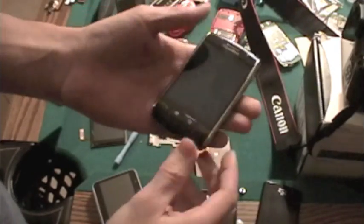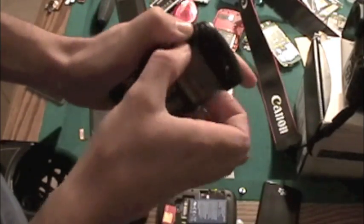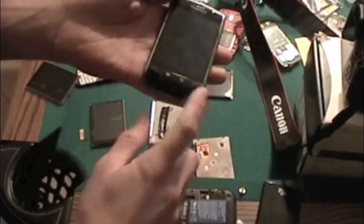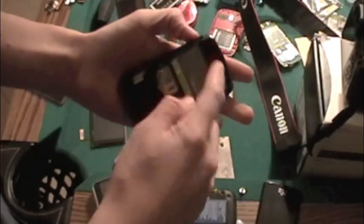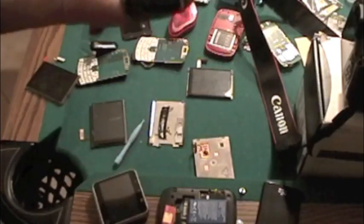And that's pretty much it. I'm going to just take out the battery and reset it. Then after that you just screw it back in. Put the camera cover back on, put the bottom cover back on and it's done.